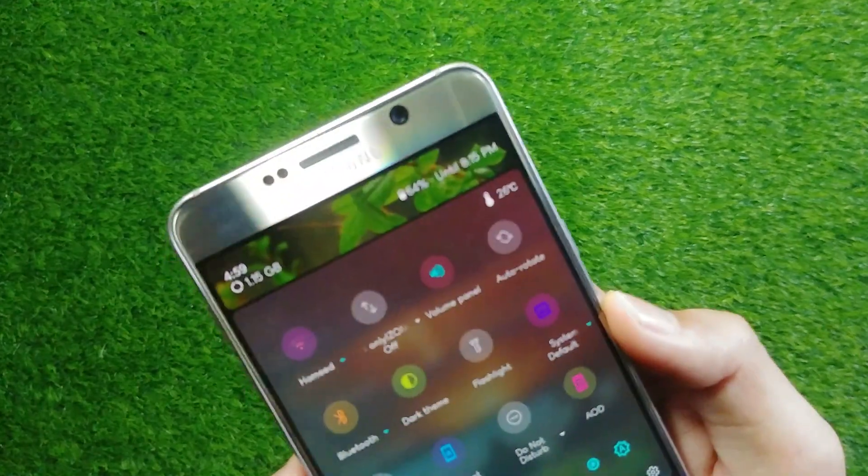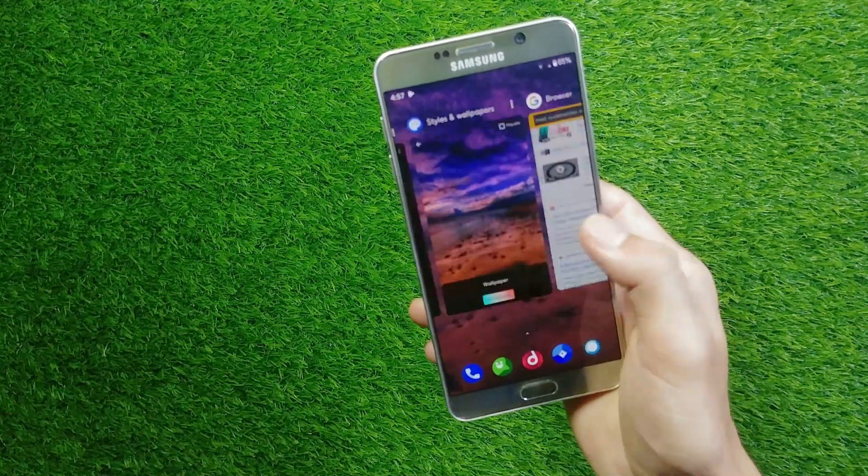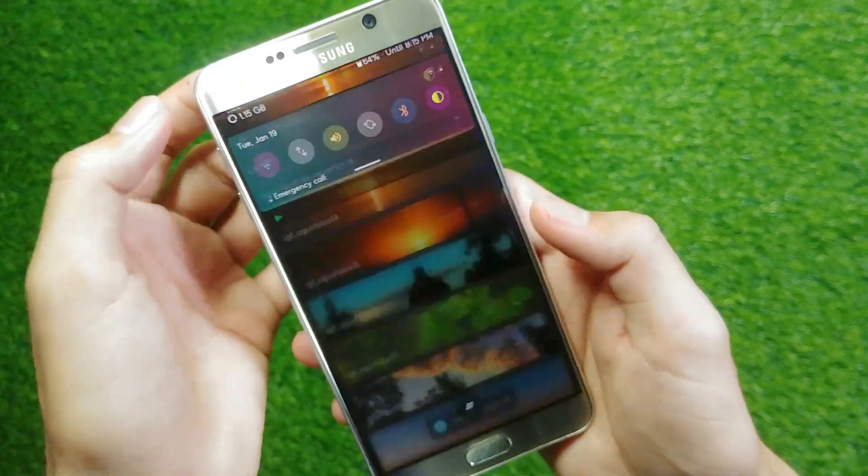It is very stable, has great options for getting a refreshing look, and is battery efficient as well. There is a lot of good stuff to play with, but still for some people it might be a deal breaker.